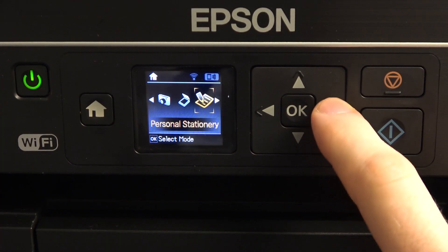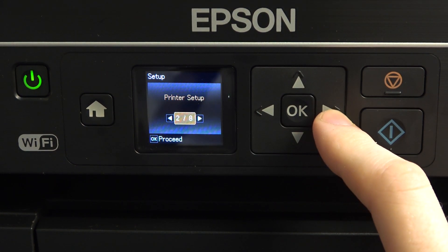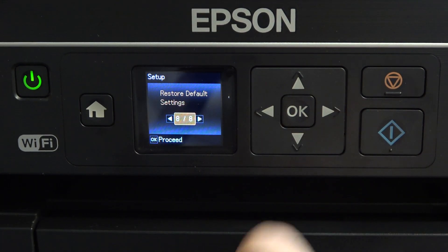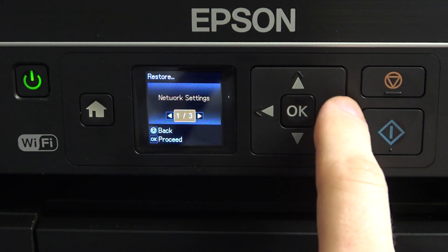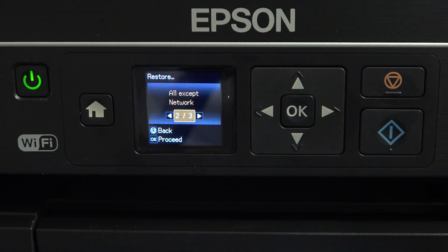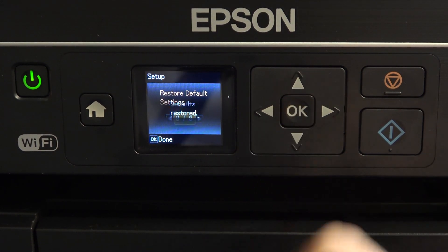First, you need to open the setup, click OK, and scroll right to the eighth item: Restore Default Settings. Click on it, then click right. As you can see, we have the option 'All Except Network.' In this way, we will reset all settings but will not reset network settings. Click OK — yes, great.